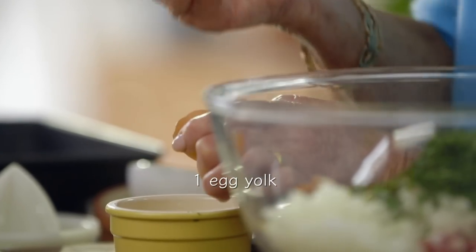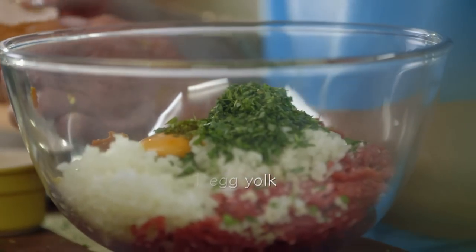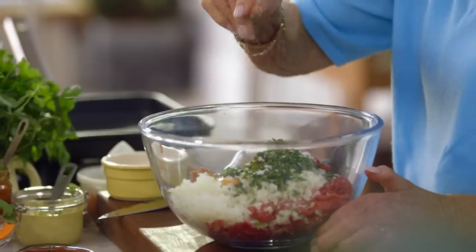To bind it all together, I'm going to add an egg yolk — there it is, going in. Lastly, some salt and pepper, then just dive in.